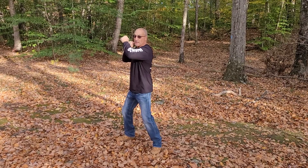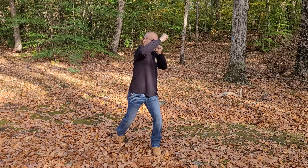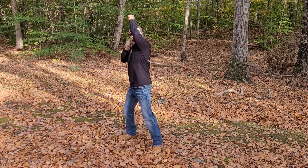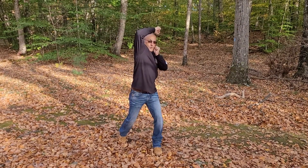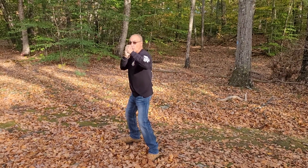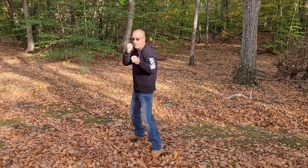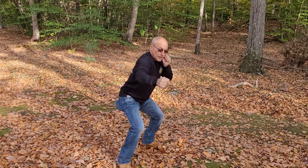Sixteen. Seventeen. Eighteen. Nineteen. Twenty. Twenty-one. Twenty-two. Twenty-three. Twenty-four. Twenty-five. Twenty-six. Twenty-seven. Twenty-eight. Twenty-nine.